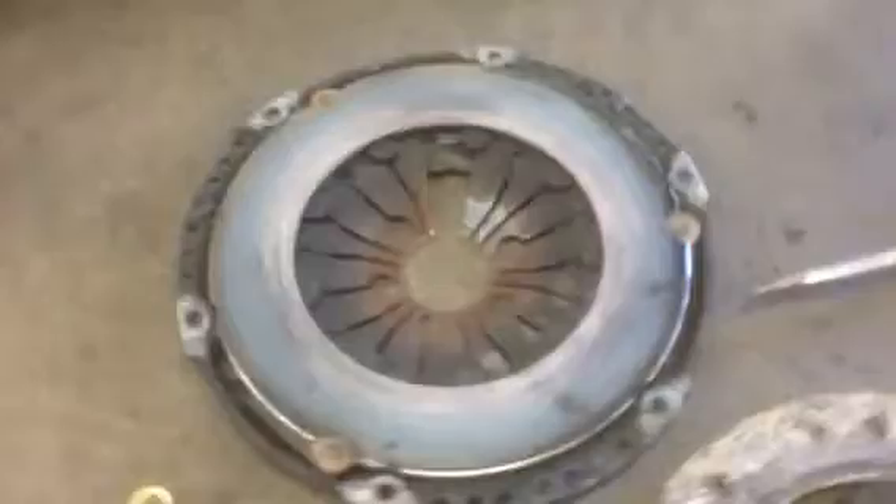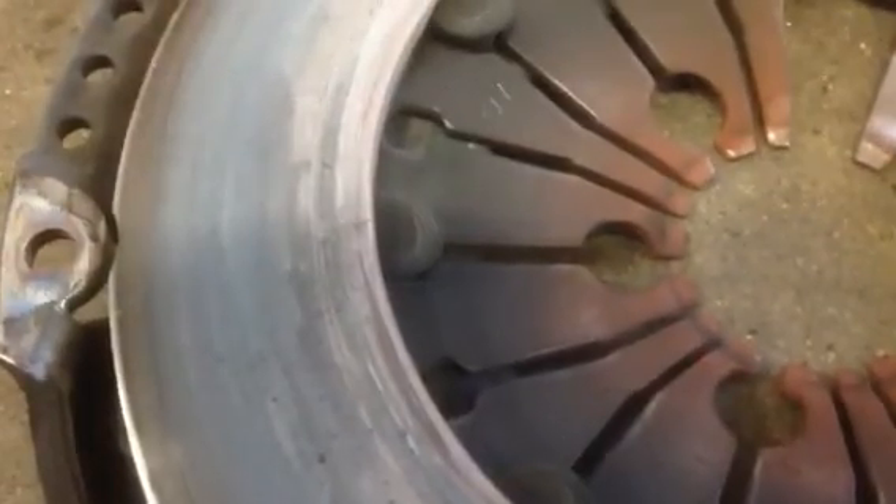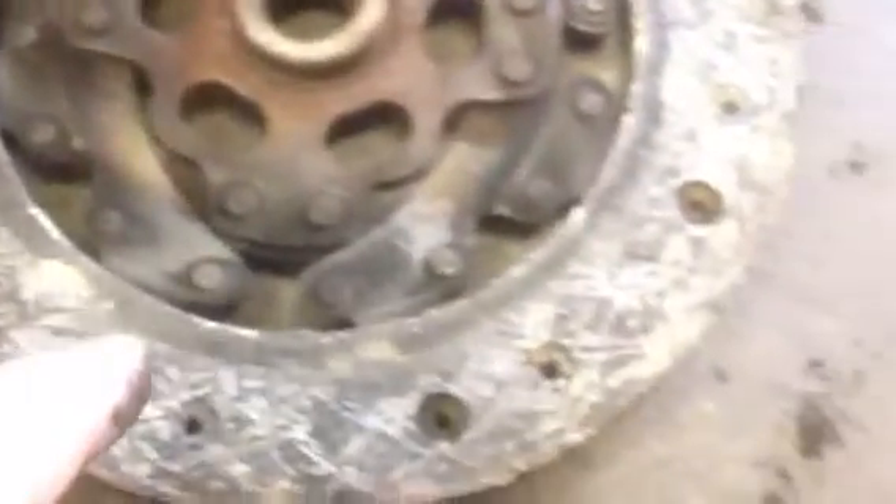So there's the clutch assembly. As you can see it's been overheated — it's cracked. Maybe you can see the cracks if I zoom in a little bit. There they are. Look at that. Pretty bad. Overheated.